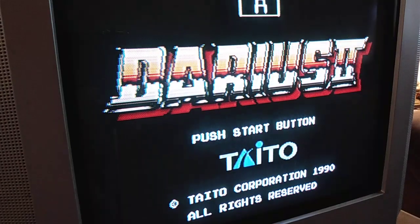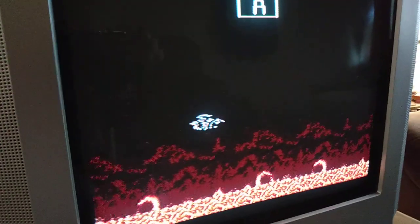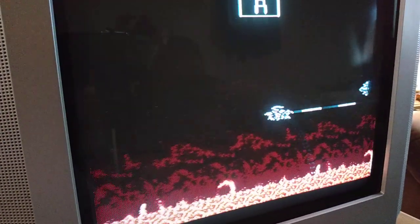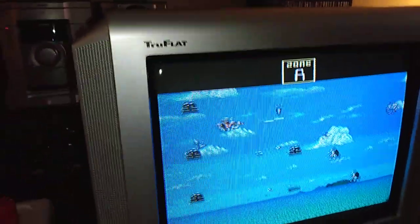I could try to get it to look the way I'm seeing it but it's just too difficult, and my camera just doesn't want to cooperate — it just looks like a big blurry mess on camera. But it looks so much better in person. Yeah, there it is — see how good that looks? Really good for an old CRT. Thanks a lot for watching.